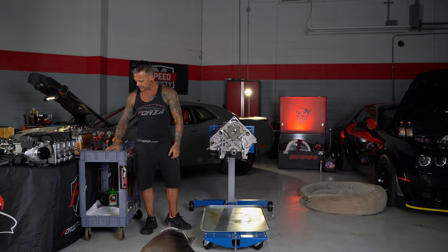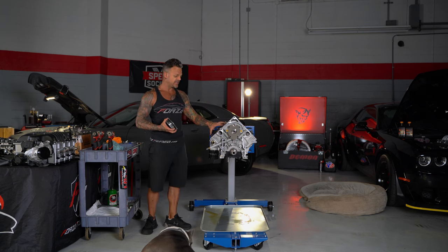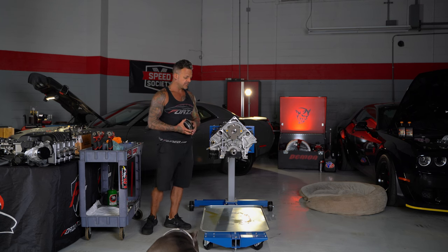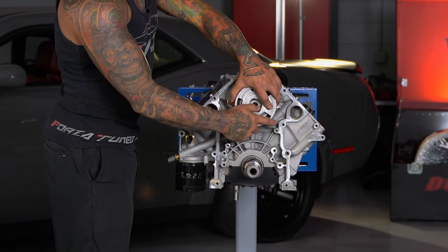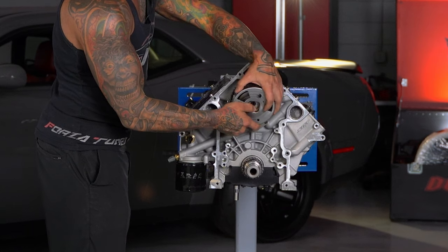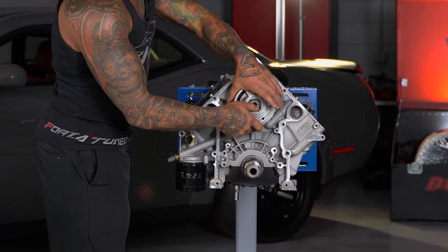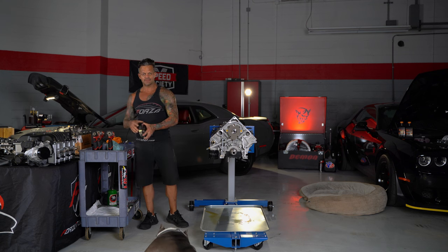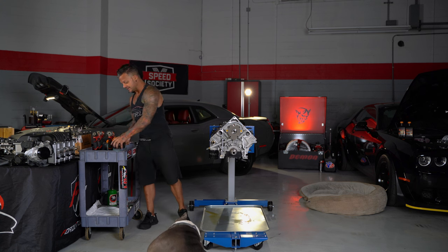Now I'm going to take the cam and the lifters out. If you're putting a cam in your car and you don't want to pull the cylinder heads, a trick you can do is: first, take all your rocker arms loose so there's no pressure on the push rods from the valves. Then you can put the cam gear on the camshaft and spin the cam around — it'll push all the lifters all the way up in their bore so you can sneak the camshaft out without the lifters being in the way. I always take the heads off, but people have asked about it.